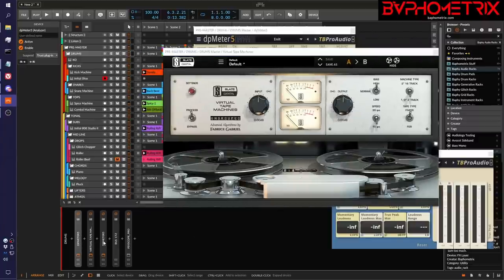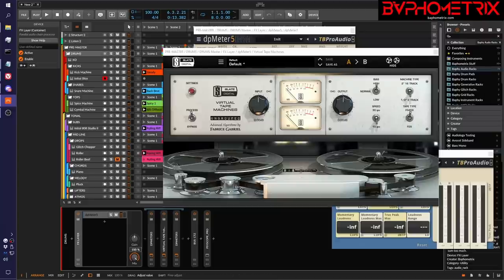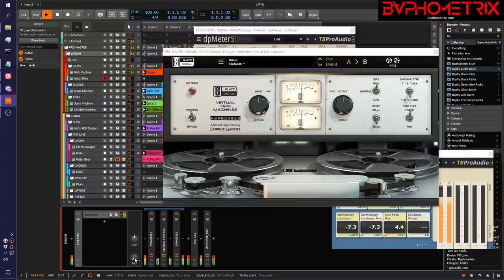After clicking match loudness one more time, we're hearing apples to apples the way it was before. We can do a quick A/B toggle on and off by grouping these and playing with the mix knob. So without the tape machine this is the way it was before with the entire drum bus sounding the way it was when we first started. And here's if we run the entire bus through the vintage plugin.